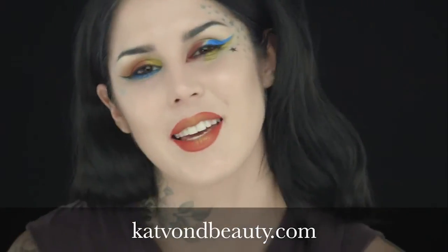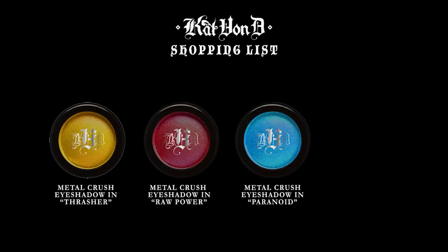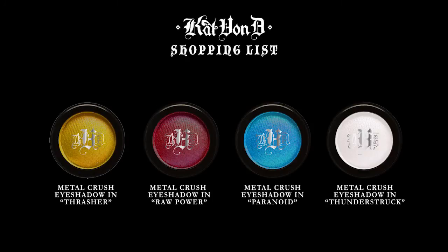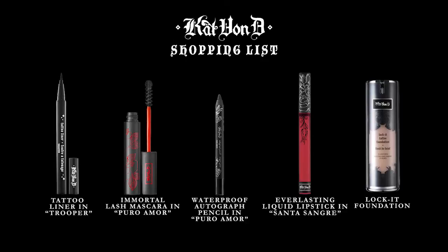I hope you guys love this tutorial and I can't wait to hear what you think!